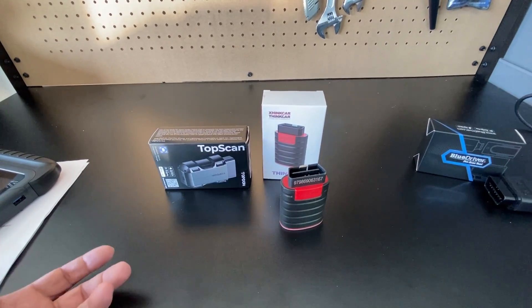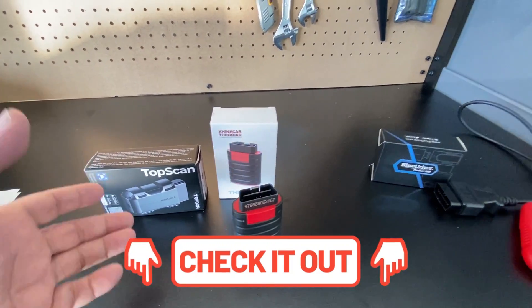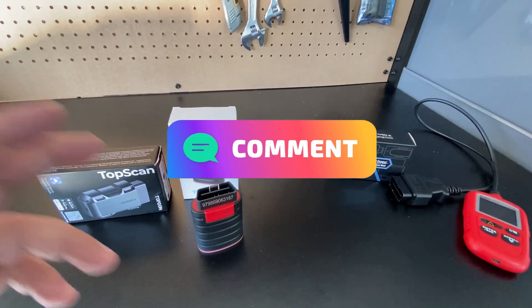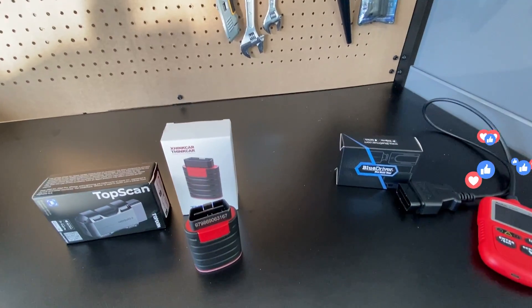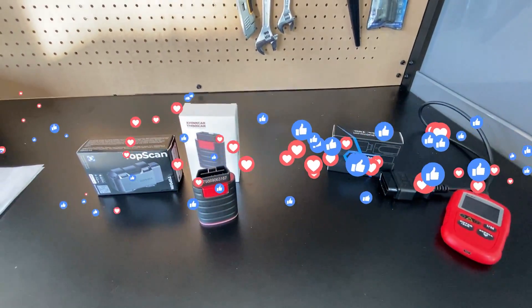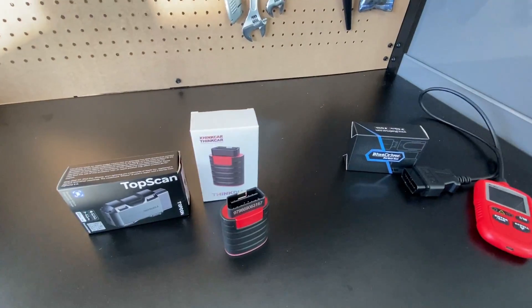I hope I gave you some relevant information to help you decide. If you want to see the full in-depth videos, I'll leave those links below so you can see what the actual tools can do. If you have any questions please comment below. I also realized I should do a quick comparison between these app-based tools and a traditional scan tool, just so you can get a better idea of which is right for you. Make it a great day and thank you again.